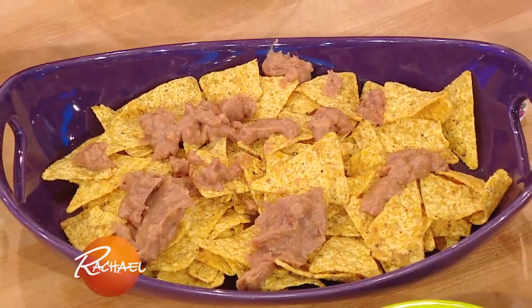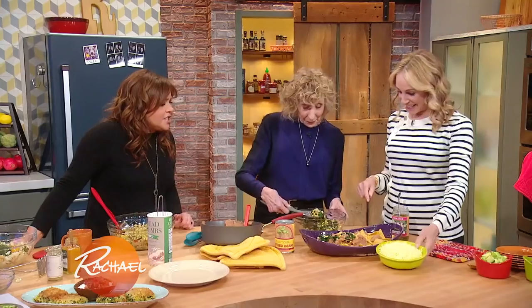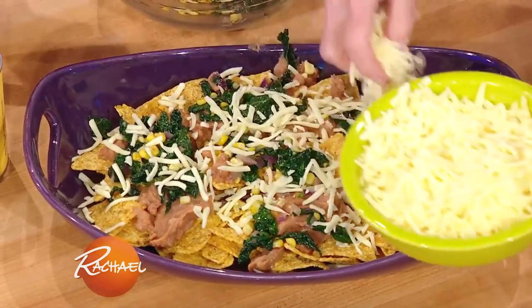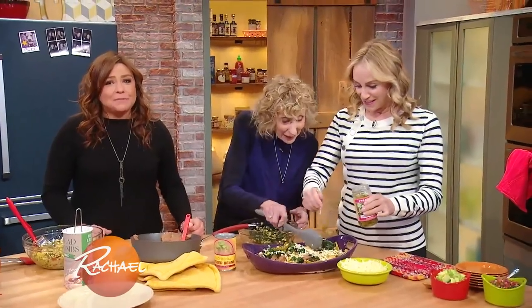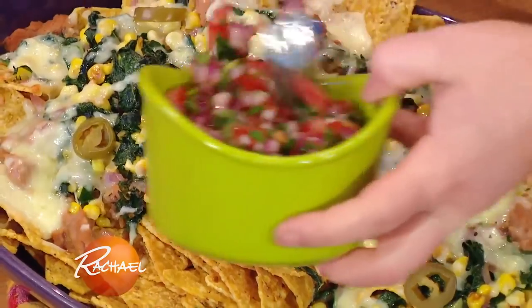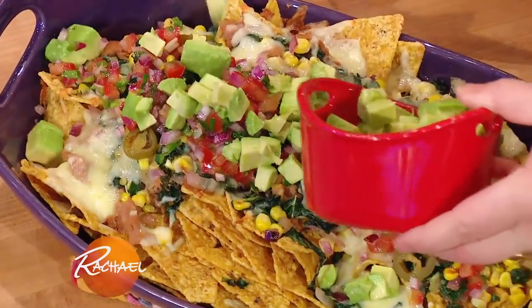And then we top it with the veggies. Do we still get cheese? Oh yes, of course we get cheese! You have to have cheese. You can do vegan cheese to make it vegan — there's a lot of great vegan cheese that melts really well. Sprinkle the cheese on top, and if you like it spicy, add some pickled jalapeño peppers. Then this goes in the oven. And then salsa, of course, and some avocado — healthy fats!